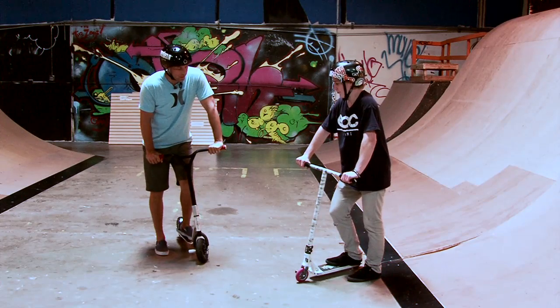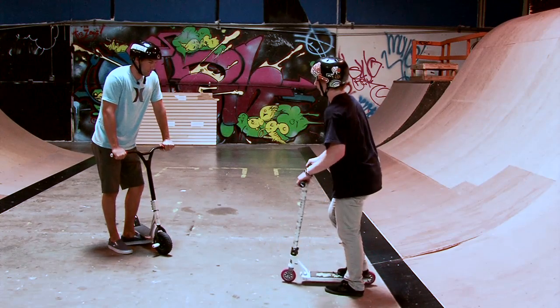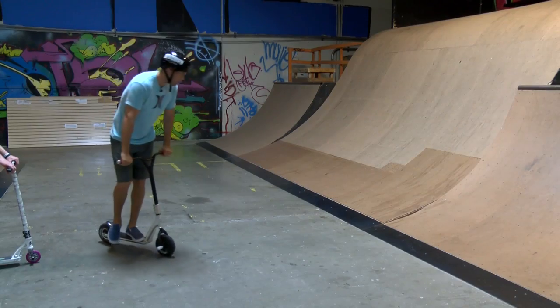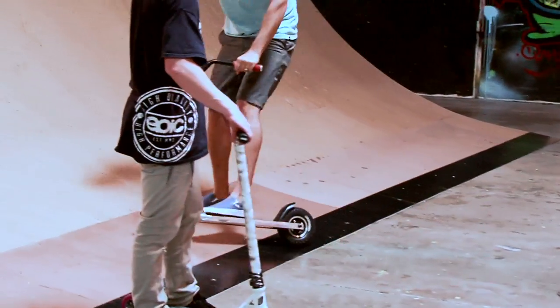So what do I need to do for a bunny hop? For a bunny hop, you want to get going just on flat ground, pull your bars up and then jump, just like you're jumping on flat ground. Matt gives it a try and successfully performs the bunny hop.